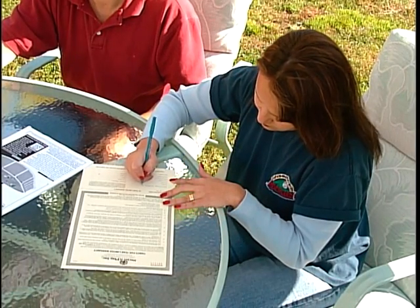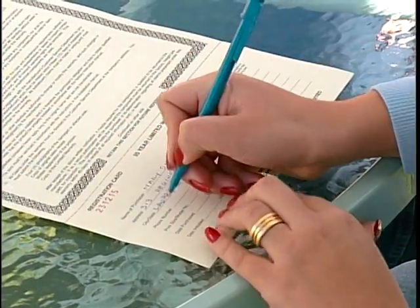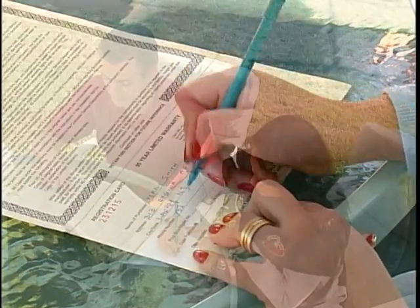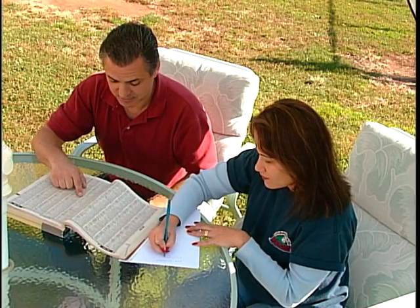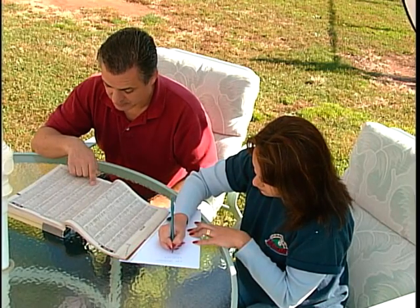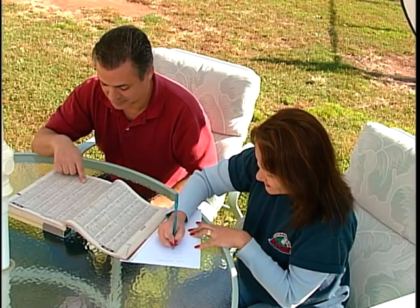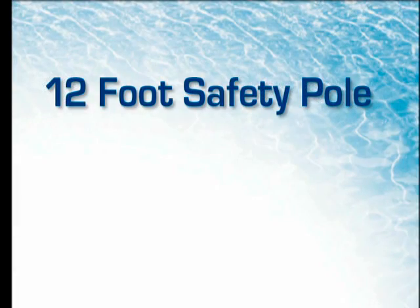Congratulations! You have just completed installing your pool. Take some time now to fill out your warranty registration card and mail it to us. A list of emergency phone numbers should be kept on hand at the closest phone to the pool location. You should have numbers for the nearest police, fire and rescue departments, the nearest physician, the nearest ambulance service, and the nearest hospital.